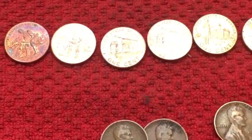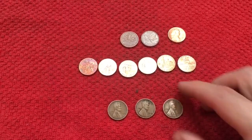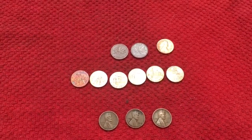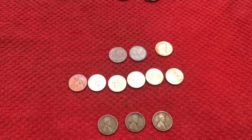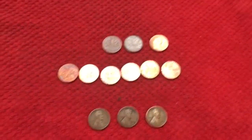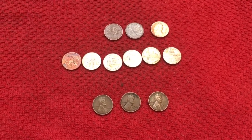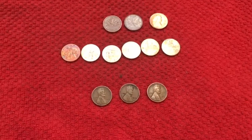Anyway, some cool old finds. I got three Wheaties out of that half a box, a few 2009s, a couple of foreign coins, and a nice 1987. So that was fun. We picked up another box this week that we will go through, and hopefully we can find some more interesting things. Thanks for watching the video — we'll see you in the next one.